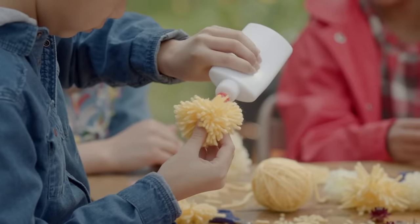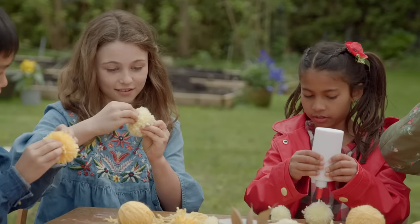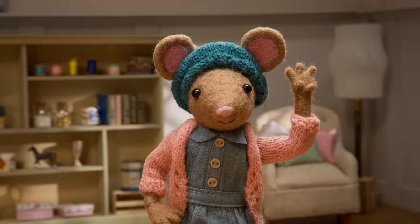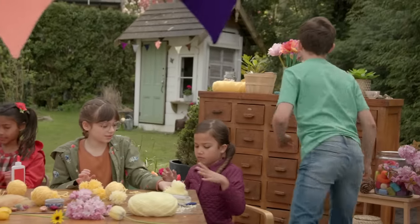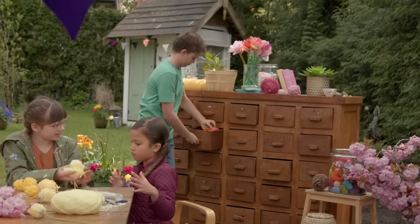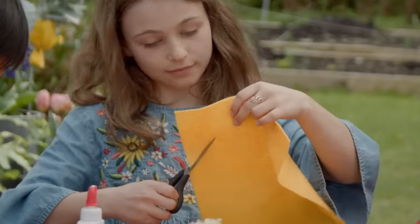Next, you glue the two pom-poms together. I love making nature crafts. Me too. And I love ducklings. All right, Gumboot Kids. Now for step three. Let's add some features to give our ducklings some character. You can use beads, googly eyes, or anything you'd like. You can even cut out a small piece of felt to use as its beak.